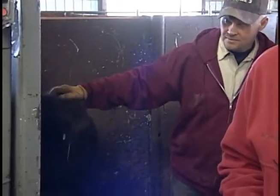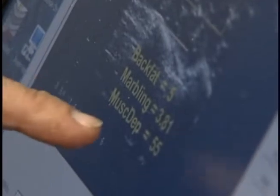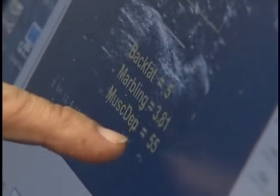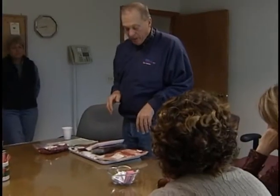This animal here has got a little less back fat thickness — 5 millimeters versus that last one with 6. Not a big difference. The big difference we're seeing here is in that marbling score. This one's marbling score is clear down at 3.81, so he will not make the Choice quality grade — he will be a Select quality grade animal. We've got the same cut of meat, but they're different grades.